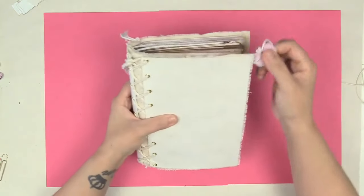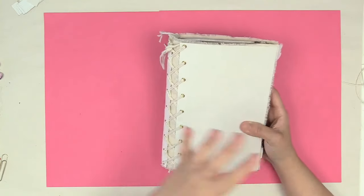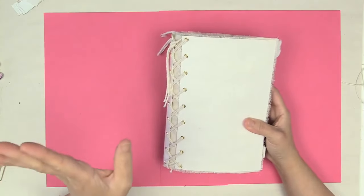I think I'm finally getting a hang of this junk journal side of my Journal Jam project. Let me know if you think I've gotten a little more junky.